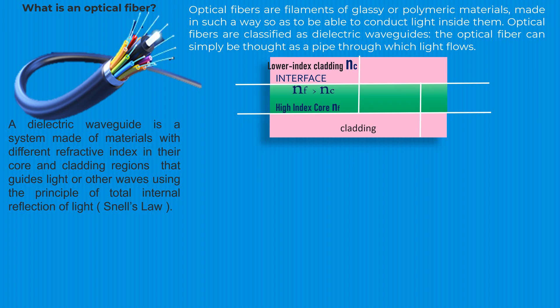As a result, light can travel large distances through an optical fiber with little loss.